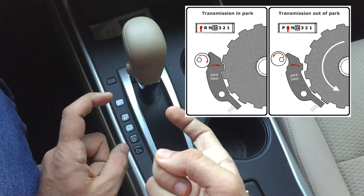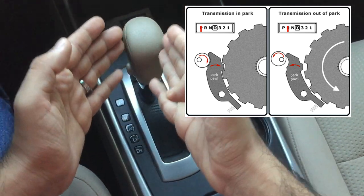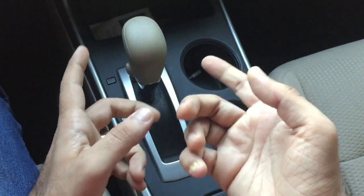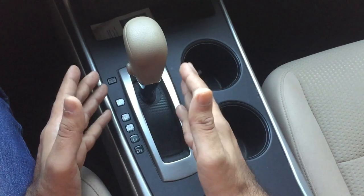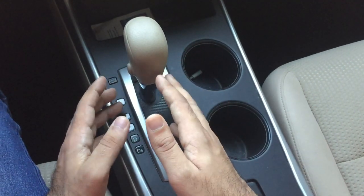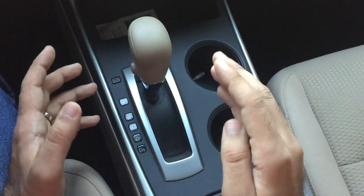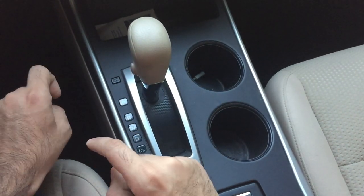The parking mode works by a pin that stops the gears from moving, essentially locking them. If your car is parked on a slope without the emergency brake, the pin gets strained and in many cases may actually snap due to the stress. By engaging the emergency brake first, you relieve stress on the pin, and if the pin were to fail, the emergency brake acts as a secondary backup.